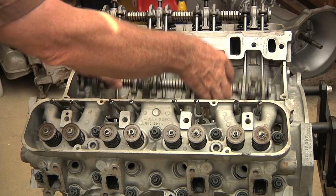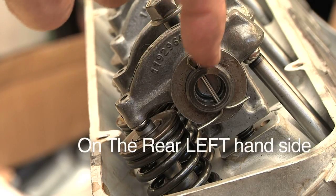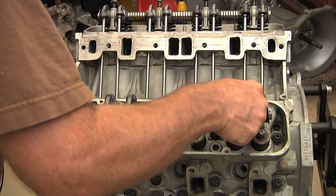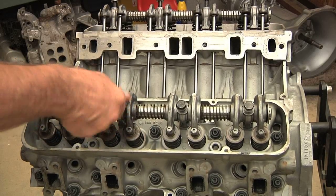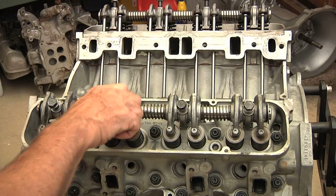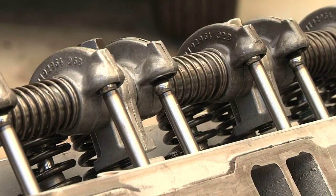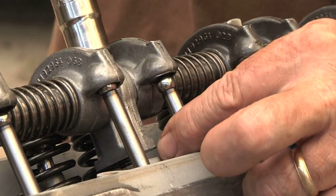We take our rocker arm assembly, making sure that our notch is up on the rear, on the right-hand side. Line it up with our tower bolts, with the holes. Get the first one finger started, second one finger started — get them all kind of finger started. Then, as we slowly tighten down these tower bolts, we want to make sure that we guide the pushrods into the cups.